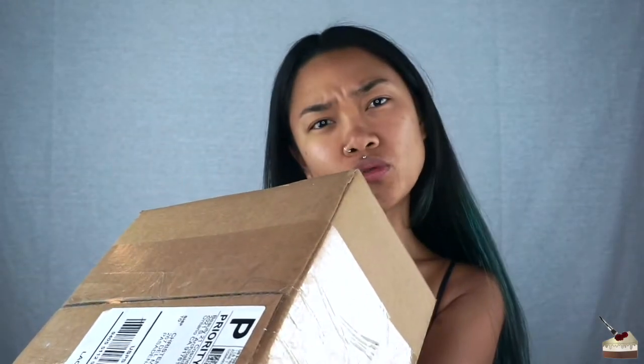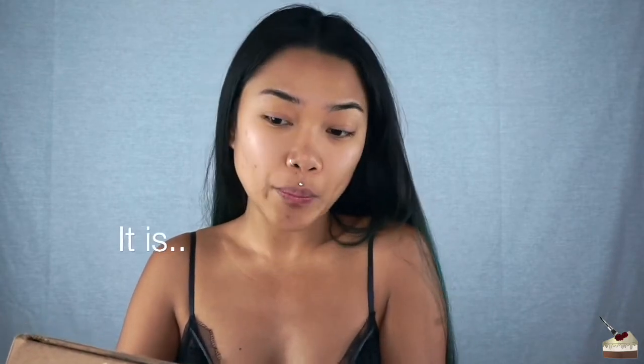Today I have another review. It's Beauty 21 — I don't know why it says Beauty 21, but I ordered it from LA Colors. I don't know if it's like owned by Beauty 21 Cosmetics or something.